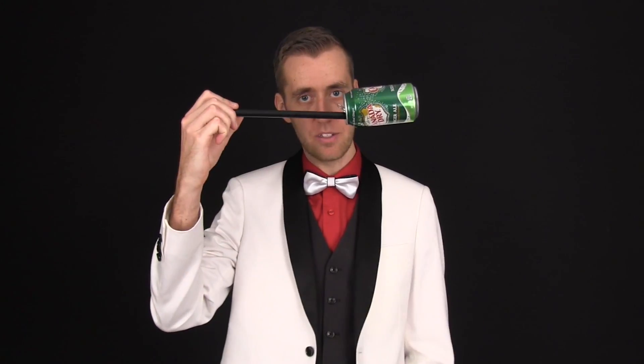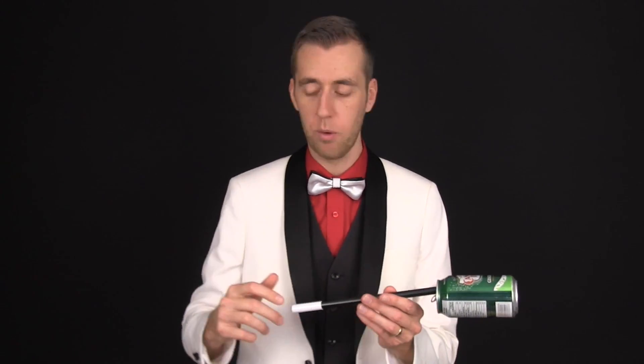What you do is you take the wand, or the stick, and you put it in the top of the pop can, like this. So it's balanced there. The only other thing you're going to need is a jacket or a long sleeve shirt. It's not going to work without that.